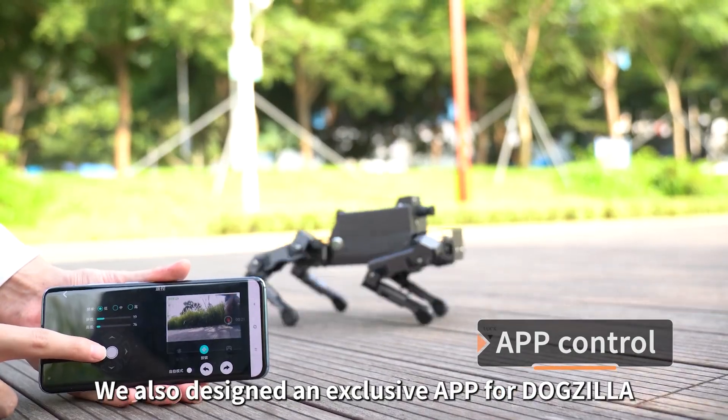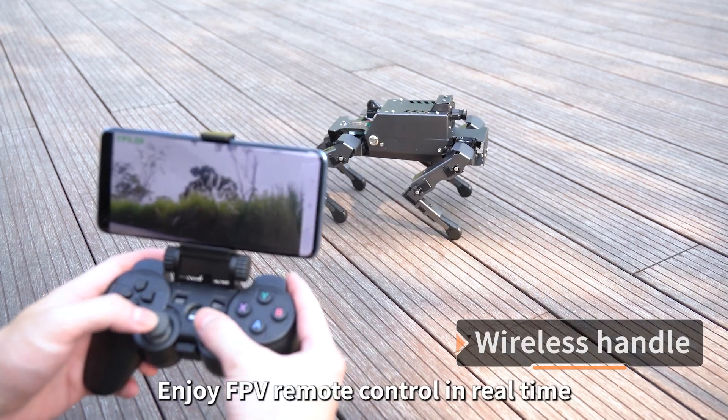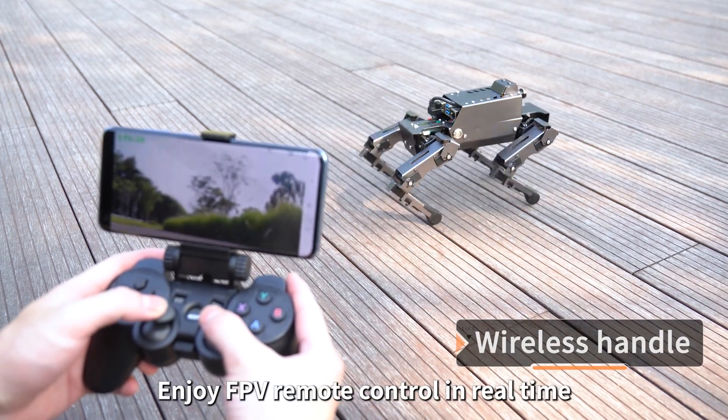We also designed an exclusive app for Dogzilla so users can remote control it anywhere. With a wireless handle, users can enjoy FPV remote control in real time.